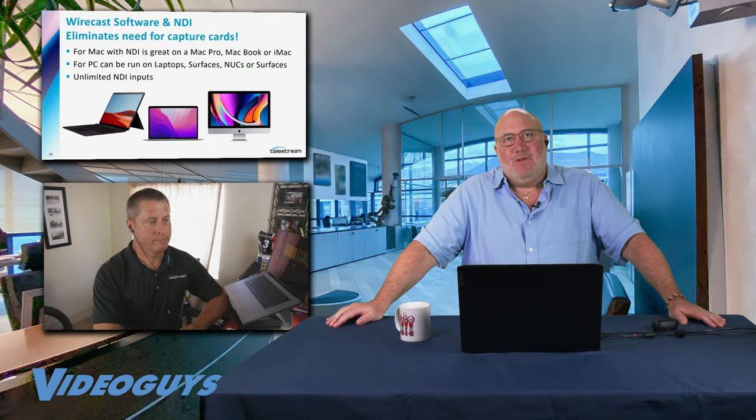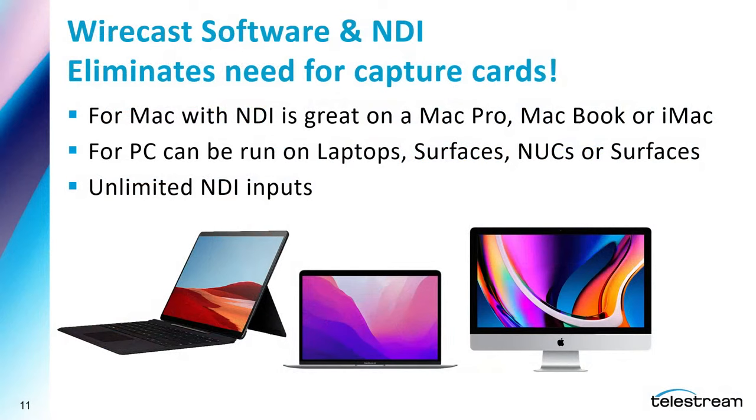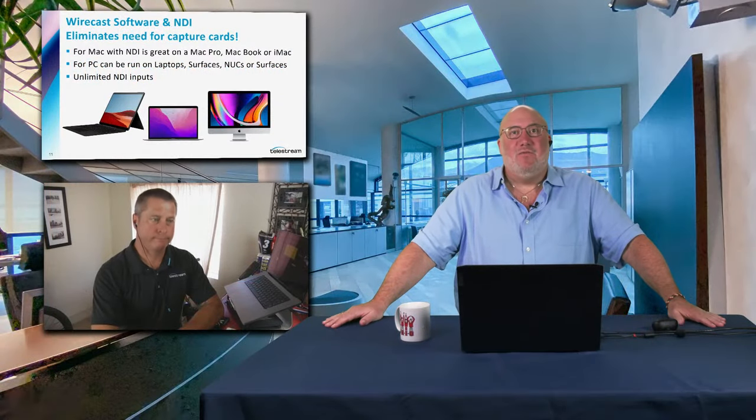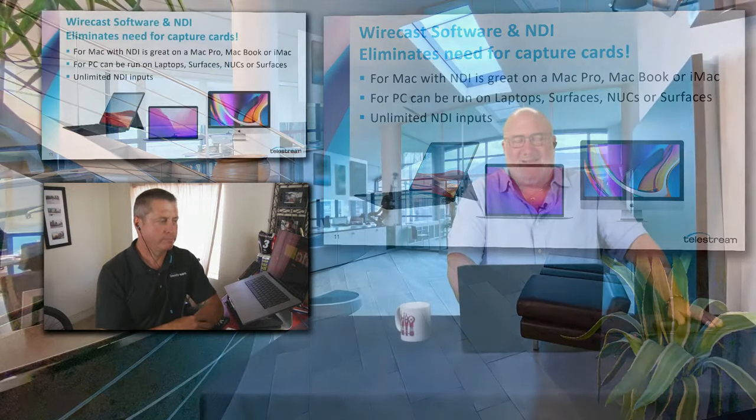There are so many people, especially in the education space, who use Apple products and have felt kind of left out of mainstream streaming — but that is not the case with Wirecast. Wirecast works fantastic on a Mac with the same interface. If you know it on the PC, it transfers to the Mac and vice versa. You don't have to worry about not having input jacks on a Mac because NDI takes care of it. The only suggestion is a Thunderbolt dock, just to have a few more connections and bring in the Ethernet connection. A good dock is a great tech tip.